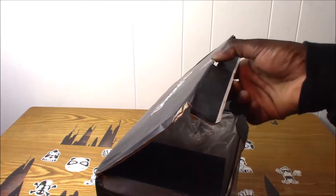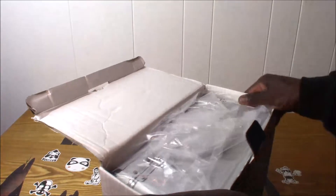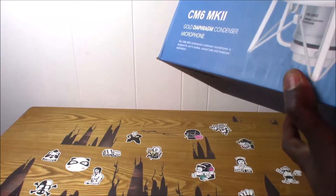The box looks a little damaged; I'm not too happy about it, but as long as it's okay on the inside I won't have to go nuts.